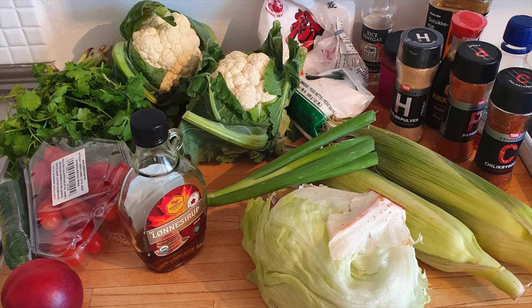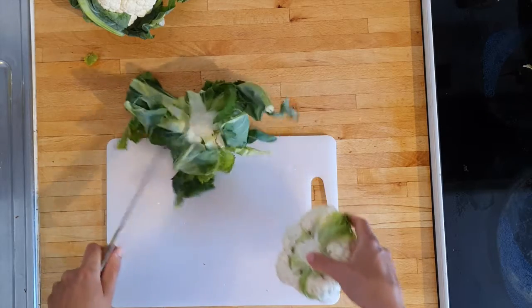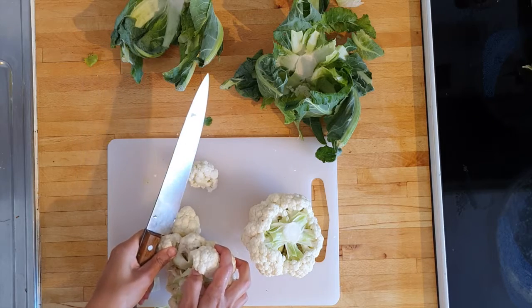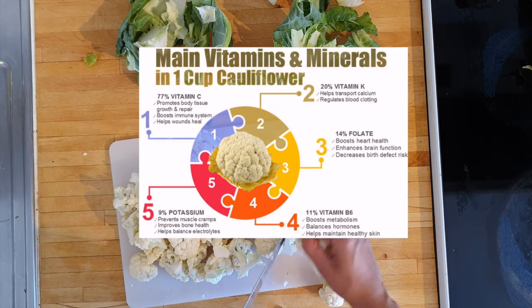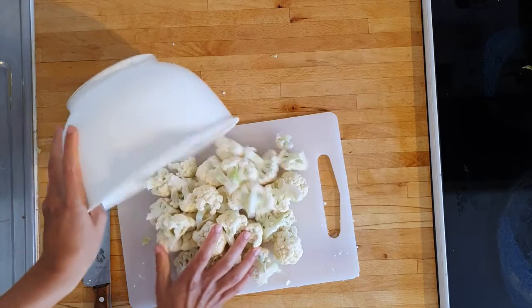For this dinner you will need the following ingredients — check the video description below for the full list with measurements. First, preheat your oven to 220 degrees Celsius or 420 degrees Fahrenheit. Then clean your cauliflower and divide it into florets, making them more or less evenly sized for even baking in the oven. Cauliflower contains a lot of vitamins and other important trace substances, yet it's still low on fat and carbs, so it's an excellent base for a healthification.